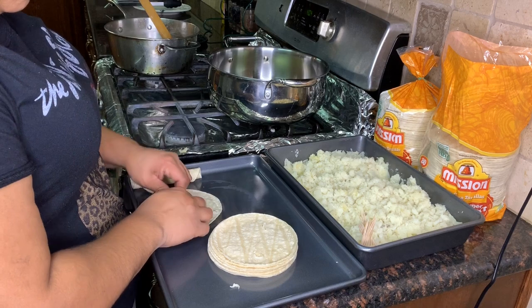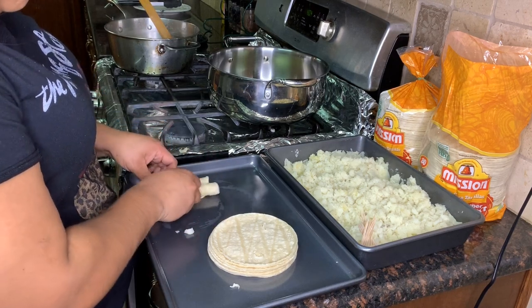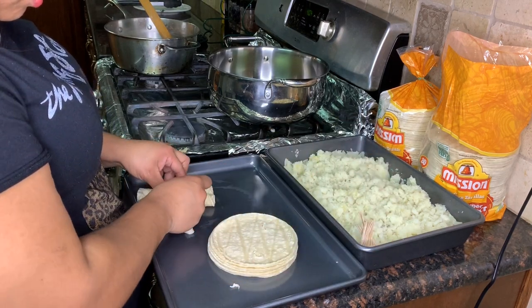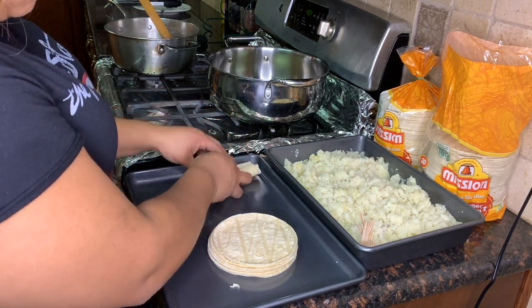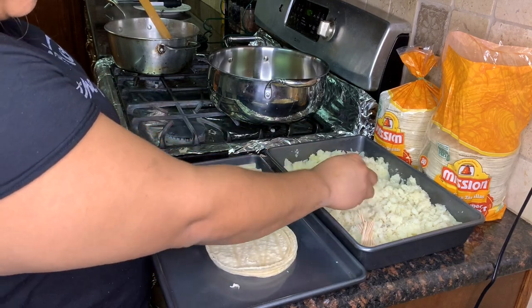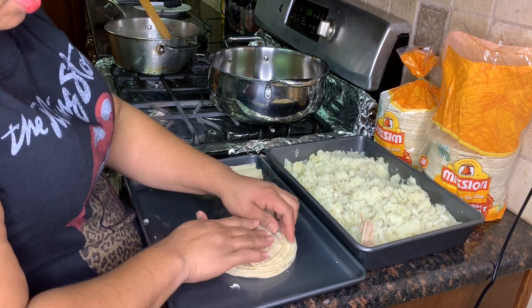Put the potato in, roll them up as thick or thin as you want. To hold them we add toothpicks — everybody does it a little bit different but this is how we do it. We like to put them close to each other because once you put them in the frying oil, if it gets loose from the toothpick it just kind of gets everywhere. So we're just going to keep rolling.